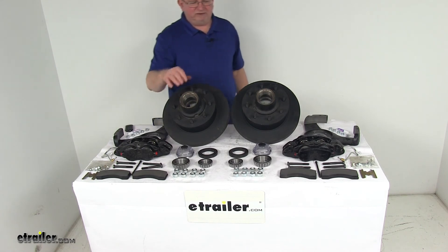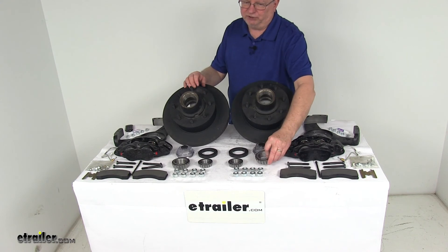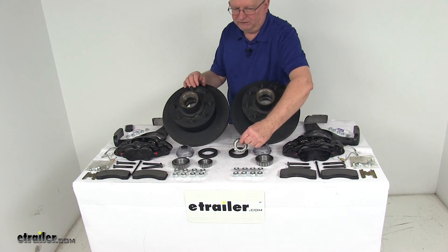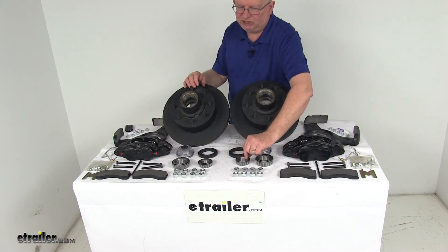The included bearings consist of the inner bearing, which is the larger of the two, part number 25580 with a 1.75-inch inner diameter, and the outer bearing, part number 14125A, with a 1.25-inch inner diameter.